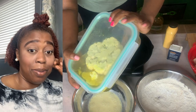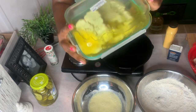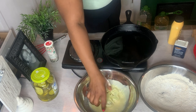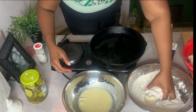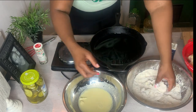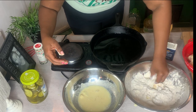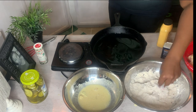Let's take out our marinated cauliflower. I flipped it over — it was an hour on this side and another hour on the other side. I'm going to take one of our cauliflower steaks, dip it in our wet batter and into the dry. This is called double battering.